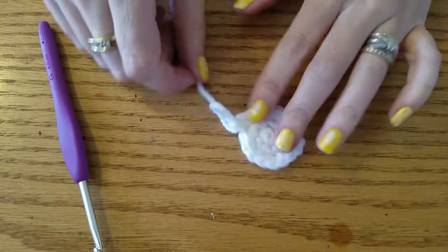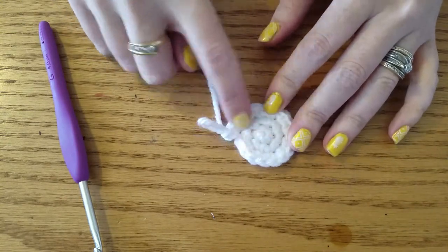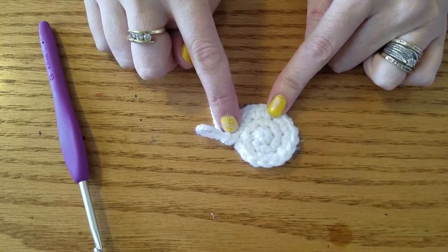I made a circle starting with 6 stitches in the middle and doing 2 increase rounds, so I have 18 stitches around the outside.